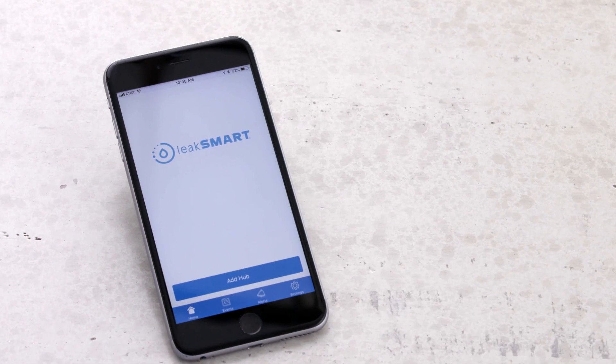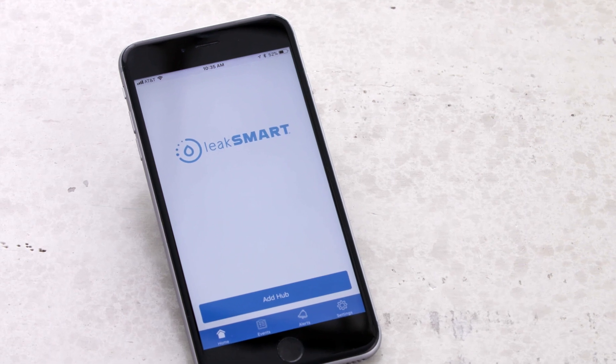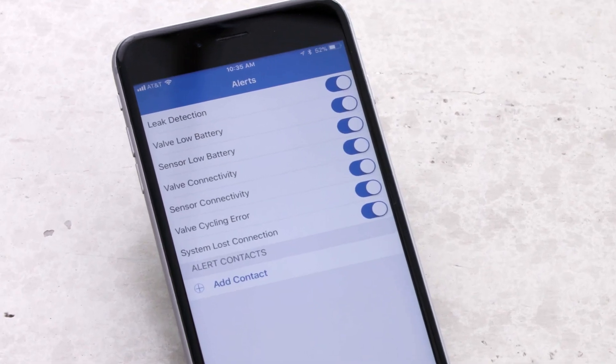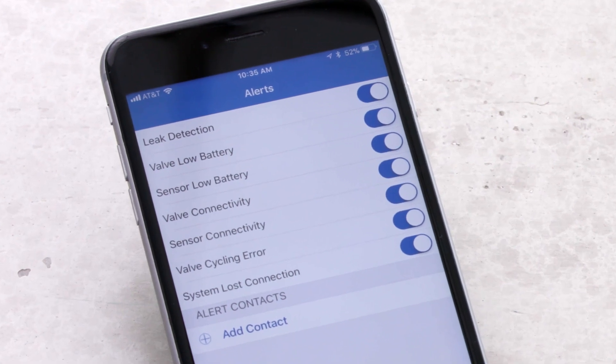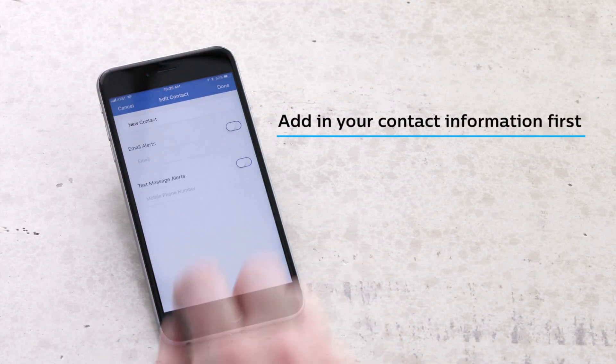To ensure your pairing process is working properly, you will want to set up your system alerts before pairing. Click on the alerts icon at the bottom of the app. Toggle on or off the alerts you would like to receive. In order to receive alerts, you will need to add contact information. Click add contact and enter in the contact name.